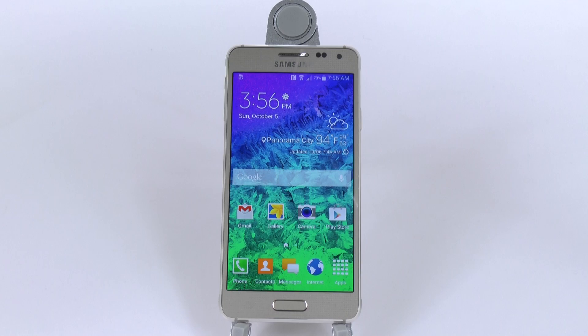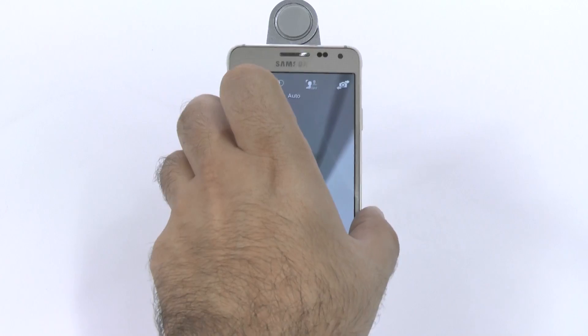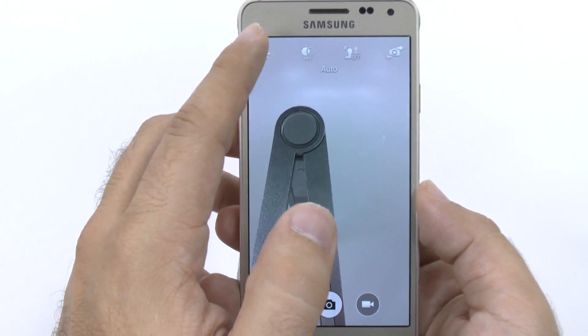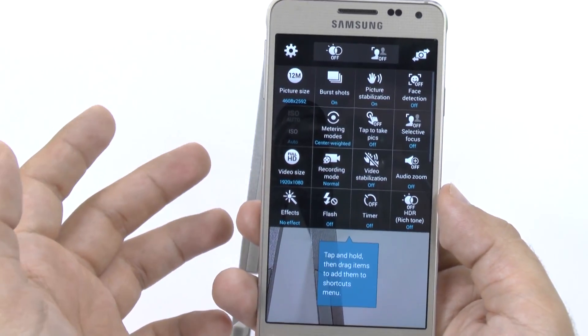Now out of the box, unfortunately, some things were changed on the Alpha, so you do want to set them to their best quality. So we're going to go into the camera first of all, and this is how it will look when you first turn it on. Then we're going to hit this little settings button right here, and we're going to do a couple of things.